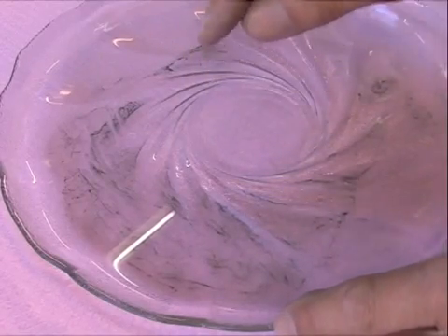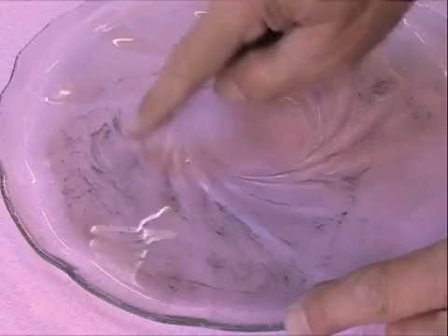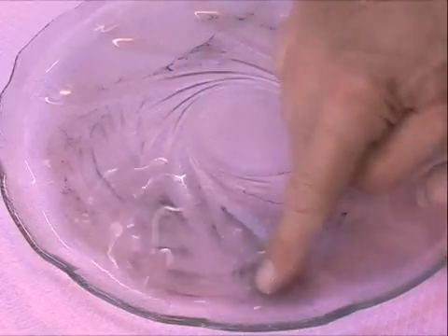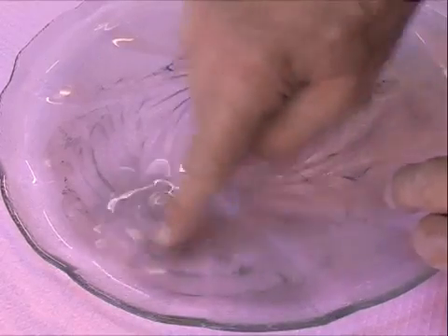And now, after cleaning 20 plates with alcohol, this is the dirt that is left over in the alcohol. Look how much dirt. So it has a sense to clean the plates with alcohol and then let them dry so that your cell will run clean.